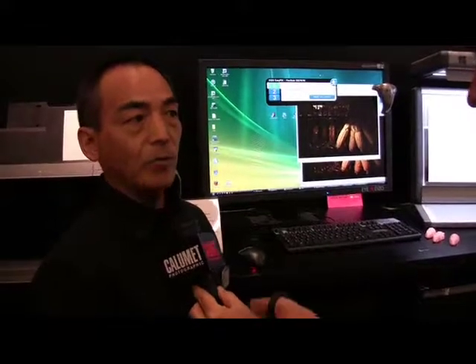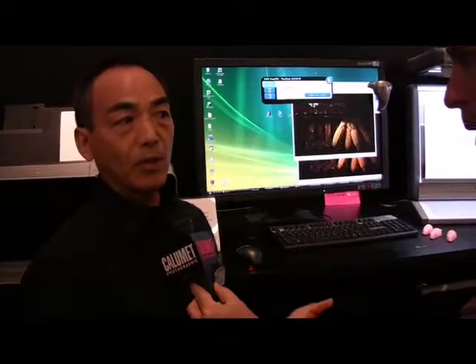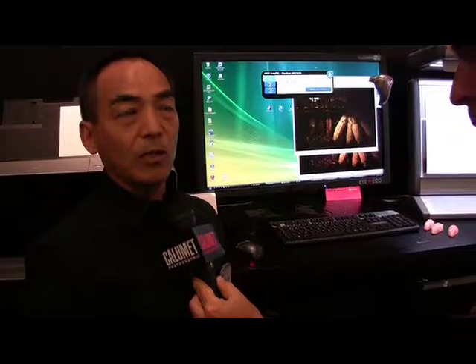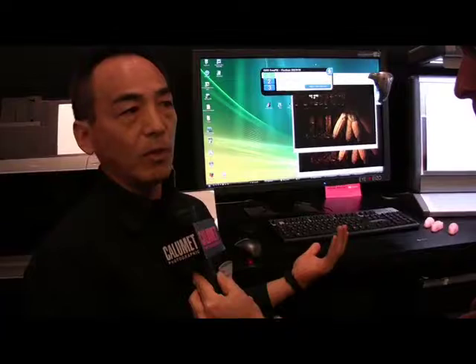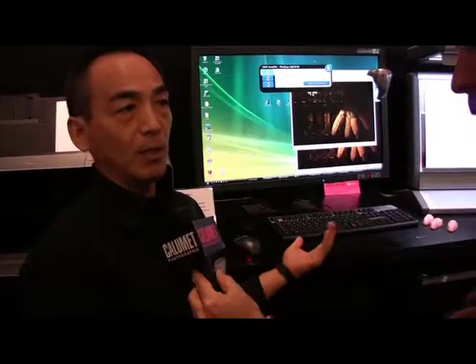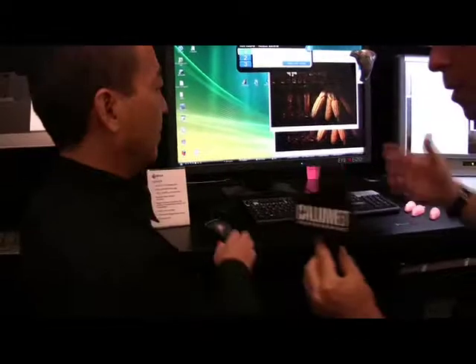We made the user interface very simple — as simple as possible — so you don't need to understand all the color management details, but you can still do simple color matching and other things. Give us some examples.